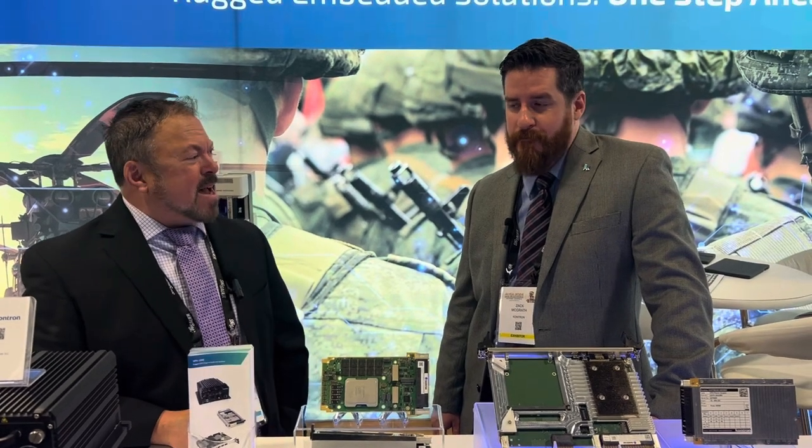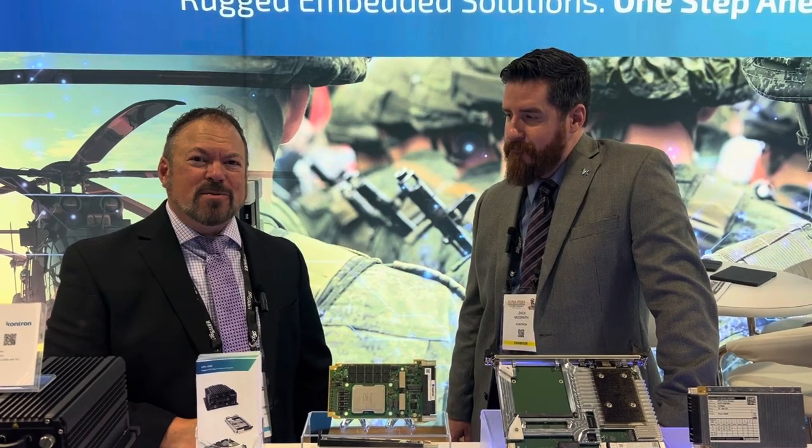Hi, Tom Varsie, Military Embedded Systems. I'm at AUSA 2024 at the Contron booth. I'm with Zach, and he is going to tell us about one of the newest products that they have at Contron.